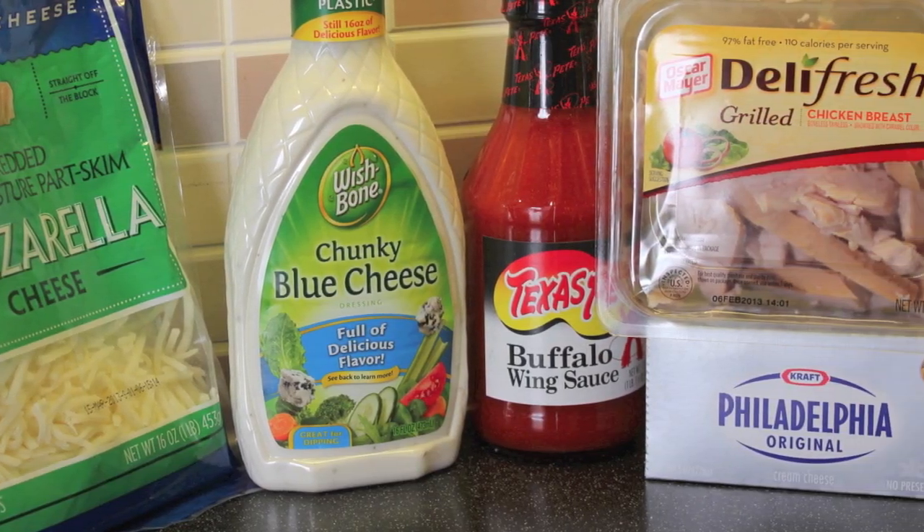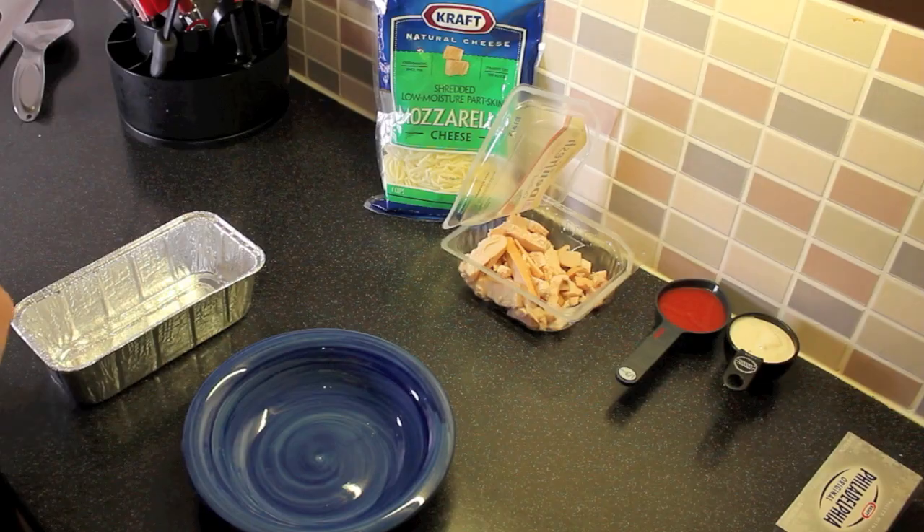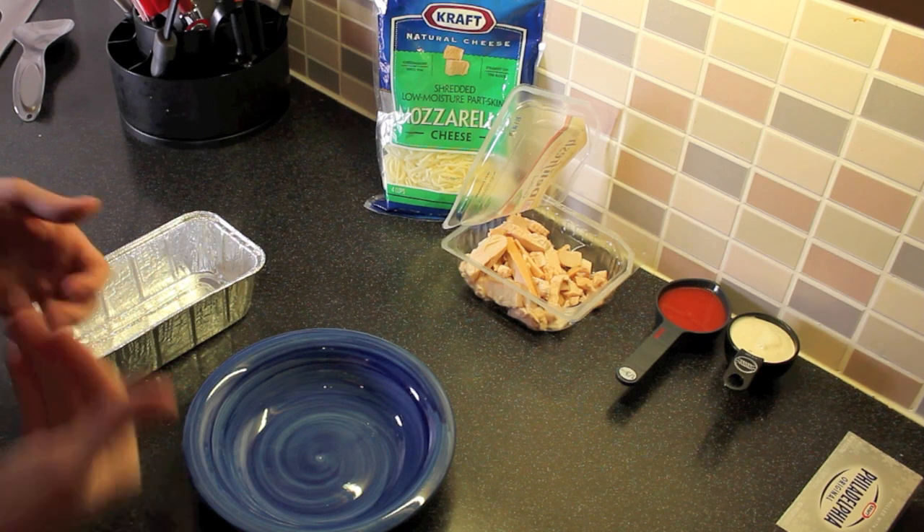Today's ingredients are right there on the screen in front of you and listed down in the description box below. What's going on everybody? Mr. GMT here with the GMT Live.